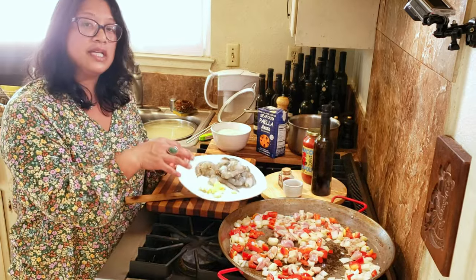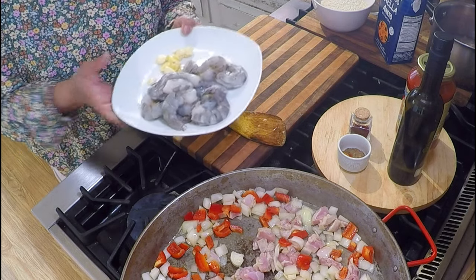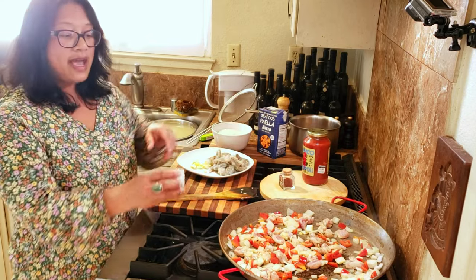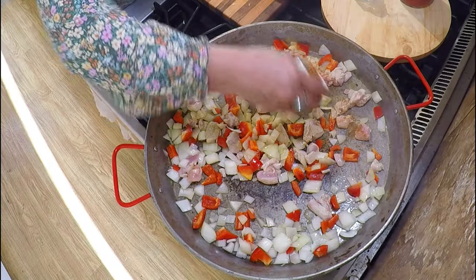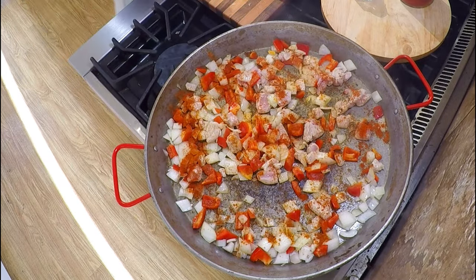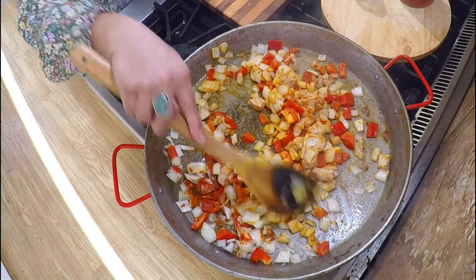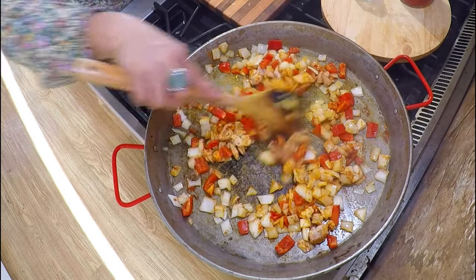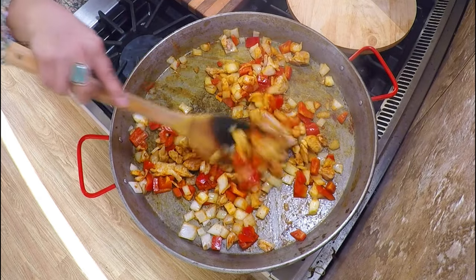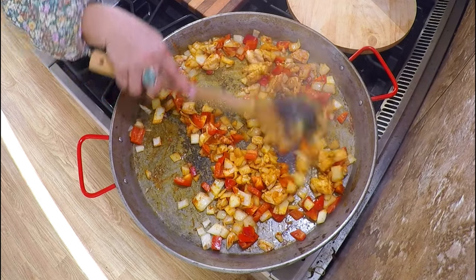I keep the garlic out longer than the onions and bell peppers because I don't want it to burn — when it burns it gets really bitter. The shrimp I peeled and prepped stays out too because it cooks much faster than the chicken. You can add your spices in now to cook with the chicken: one teaspoon smoked paprika, a quarter teaspoon turmeric, and half a teaspoon coriander. Make sure that gets distributed over your meat and vegetables. Once your chicken is cooked with no pink remaining, that's when you add your rice and liquids.